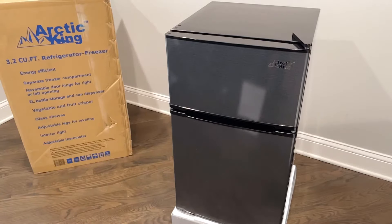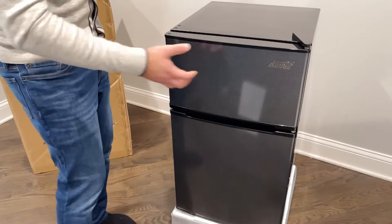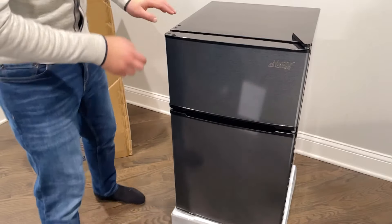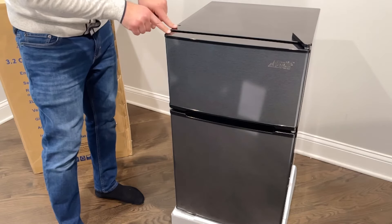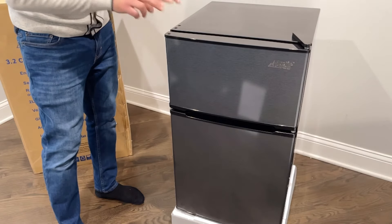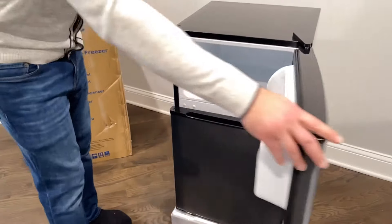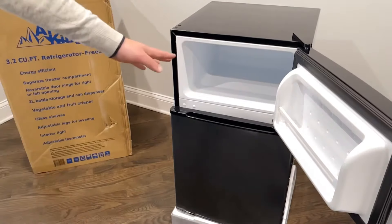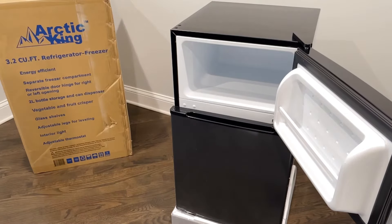It's more of a black stainless steel but it changes in the color. One of the great things about it is the hinges are interchangeable — if you decide you want the doors to open the opposite way, you can take these hinges, lift it up, and put the bolts into the other location, which is amazing. On top of that, it has a freezer right there with a lot of storage.